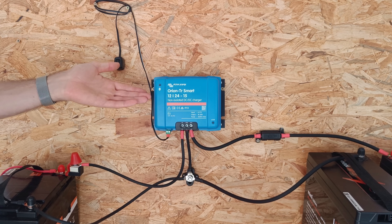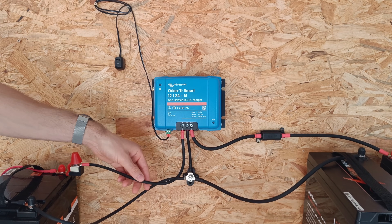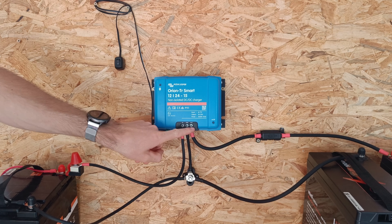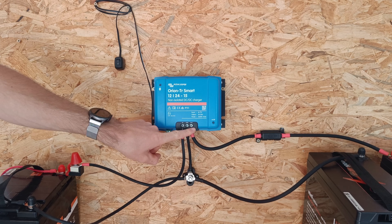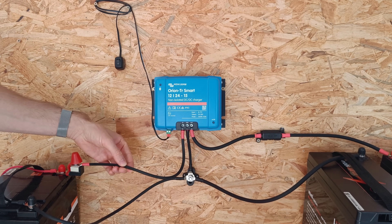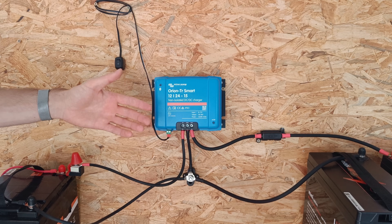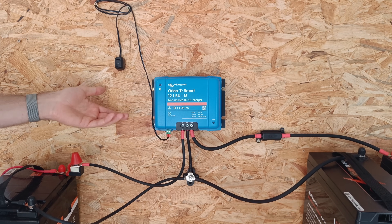Let's take a closer look at the device itself. Up here are the input terminals from your starter battery. The maximum wire size these input terminals accept is 6 gauge or 16mm square. Remember, you're actually drawing power from the alternator through the starter battery — you're not draining the starter battery itself, so we won't shorten the battery's life.